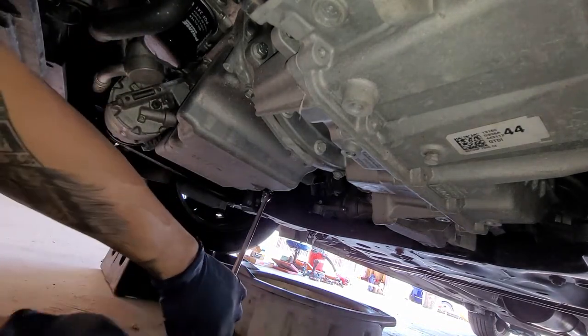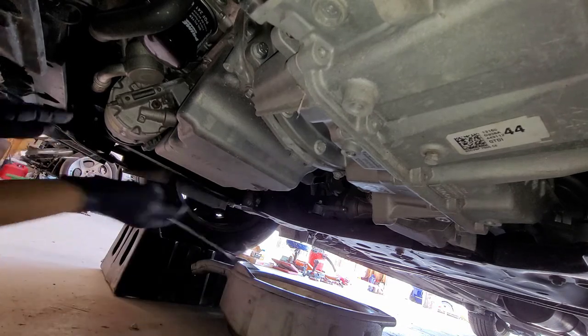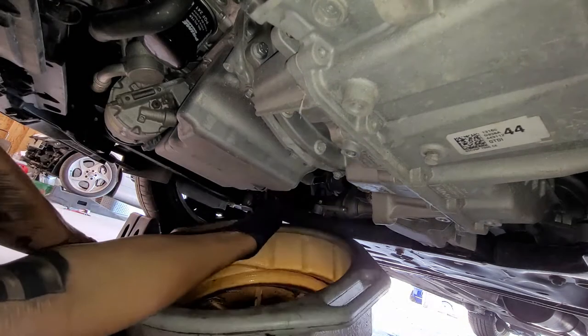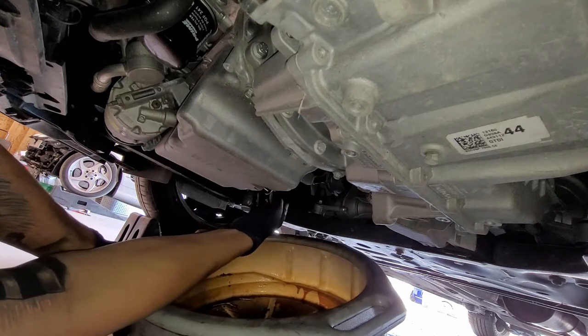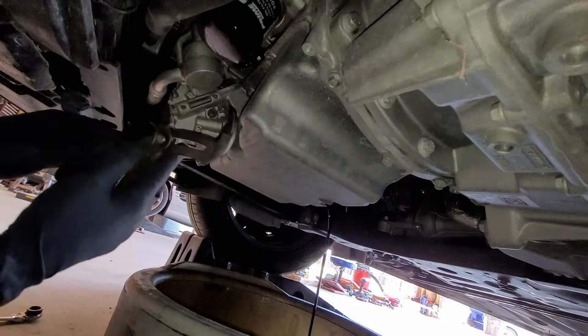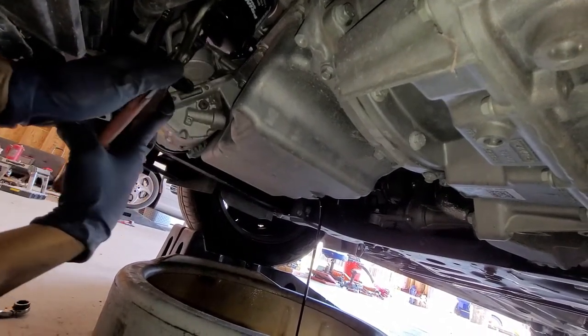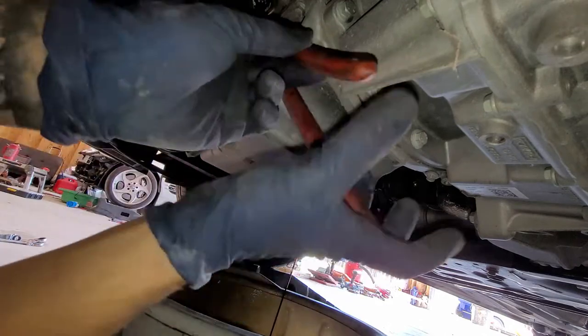Let's go ahead and loosen the drain plug. While we're waiting for that, we're going to go ahead and loosen up this filter. I'm going to be using some channel lock pliers.